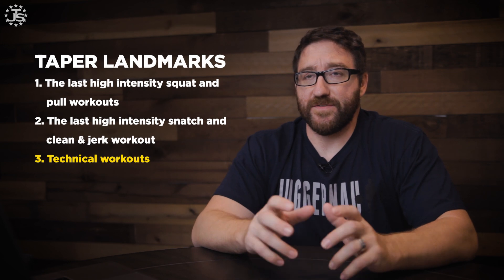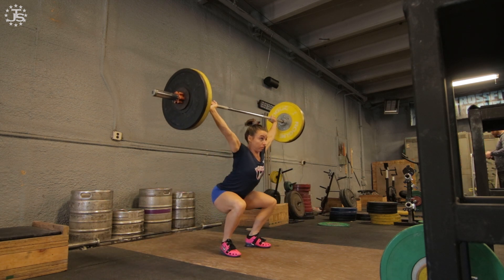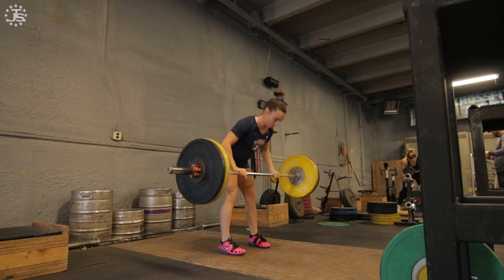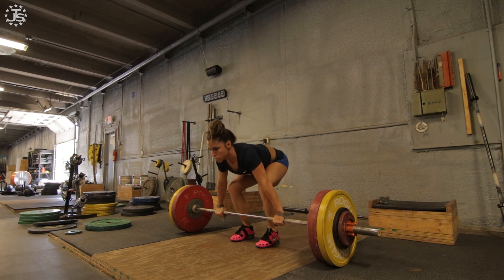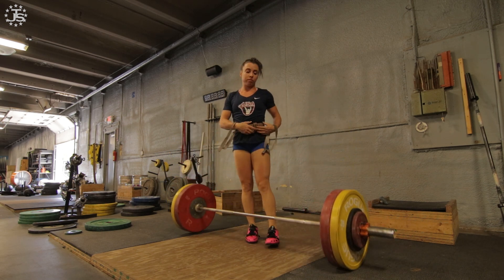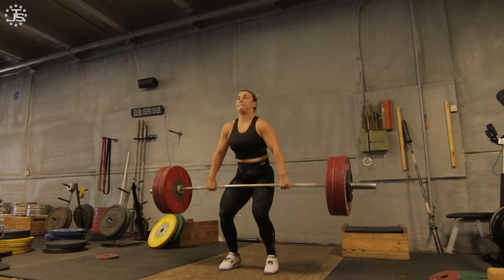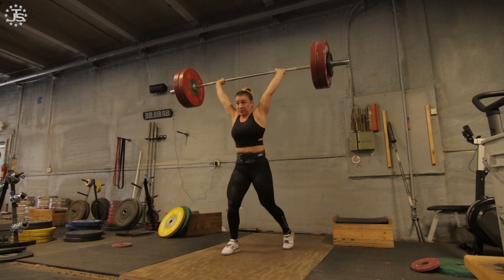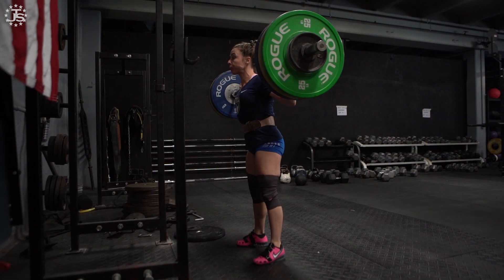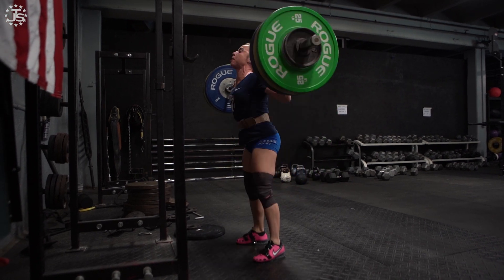Just depends on the type of program and training you're doing. The last landmarks in the taper are the technical workouts — light training sessions dispersed through the taper to maintain technical skill and prevent you from getting rusty or stiff. They're light enough that you're not getting fatigued or overly tired; they don't provide any overload stimulus. We also don't want any large overload sessions in the taper — no really big volume workouts or high-intensity workouts outside of those final landmarks.